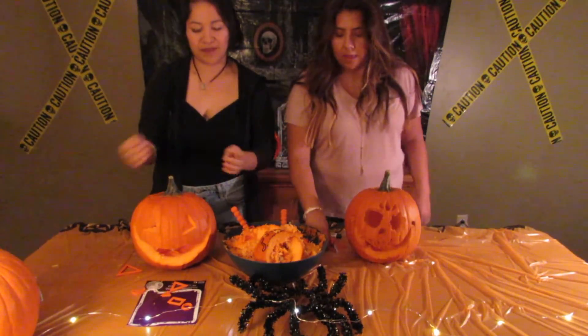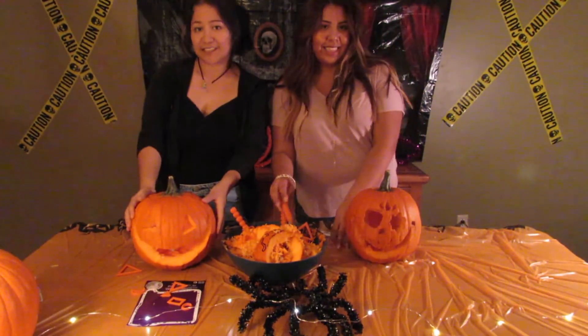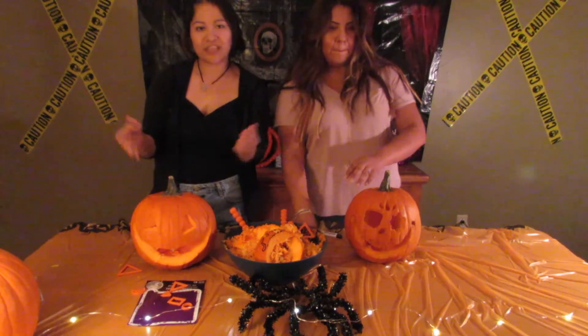Now that we're a mess and we have mediocre pumpkins, I think it's time to end this video. Thanks for watching.